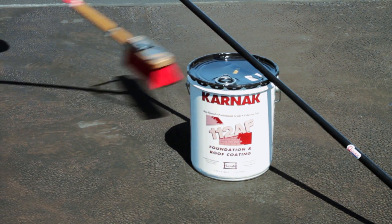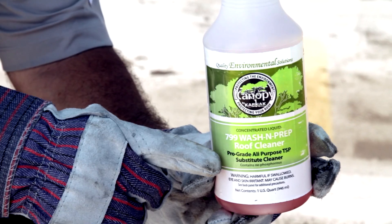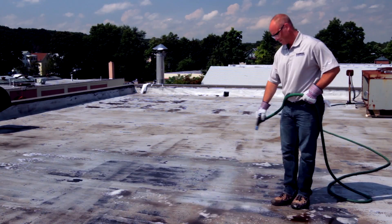To apply 112AF Foundation and Roof Coating on a roof, we're going to first clean the roof. You'll want to use a whisk broom or brush to remove loose dirt and dust. For roofs that have a lot of dirt on them, pressure washing is generally the best thing to do. You can do this using Karnak 799 Wash & Prep Roof Cleaner and water.